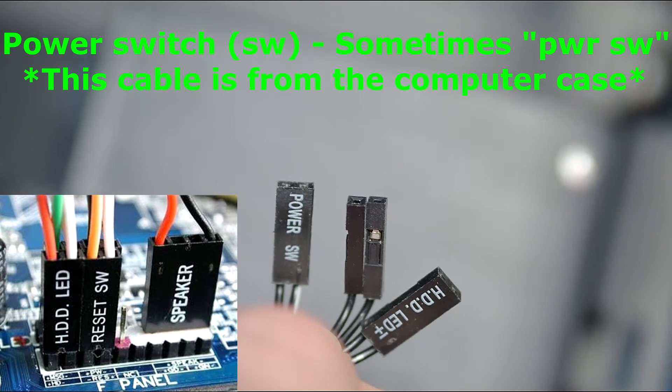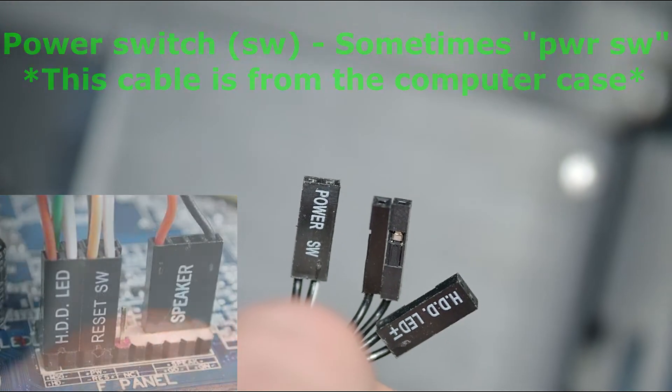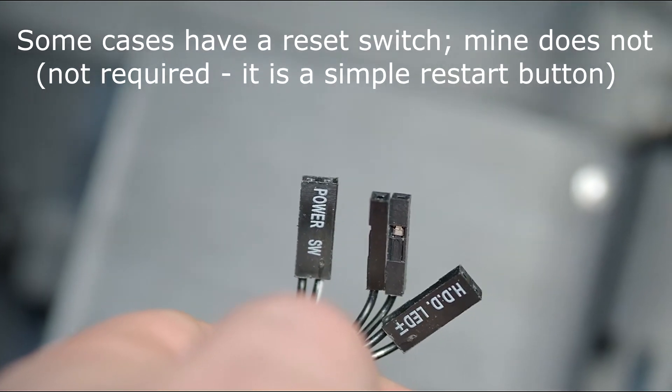If the power switch is not connected, your computer will not start and you'll have to do what Linus Tech Tips does — use a screwdriver or something to short the two pins together.